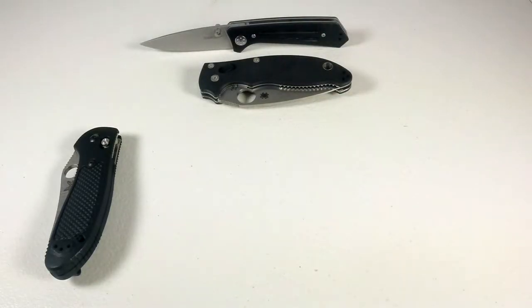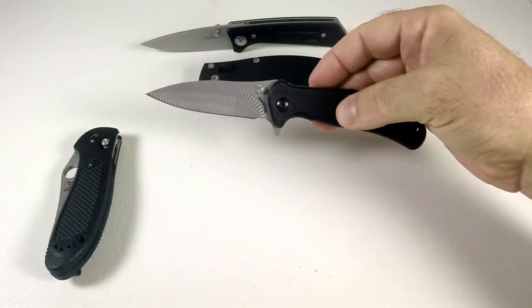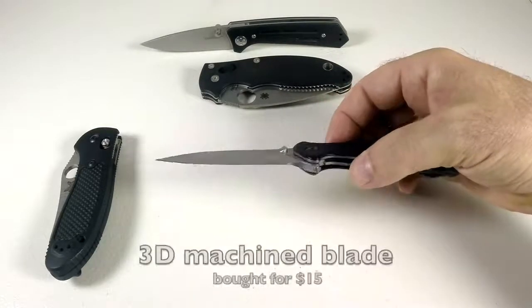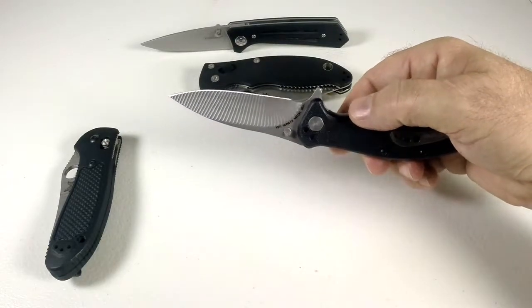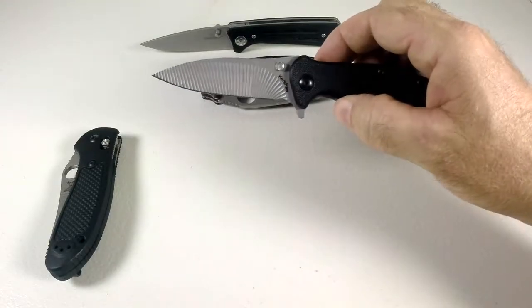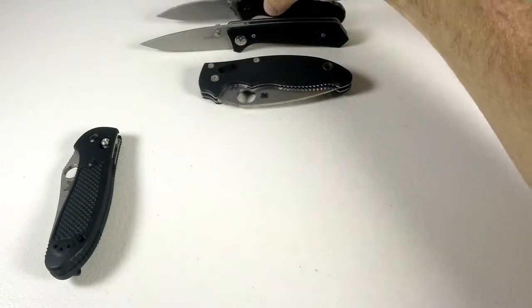I've also got my old Kershaw Zing with its laser-etched blade. I bought this from a guy on Craigslist. It's a really cool, neat little knife and I'll always keep it. As you can see, it has no wear and has never been sharpened.